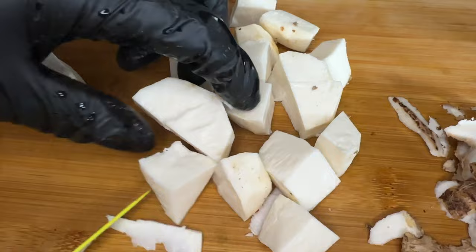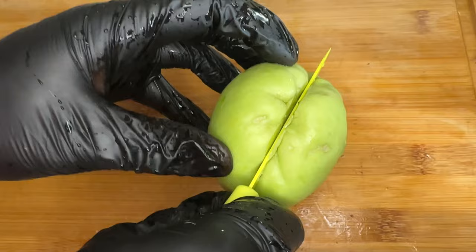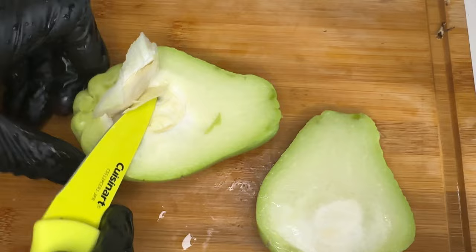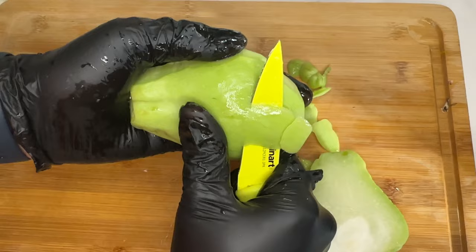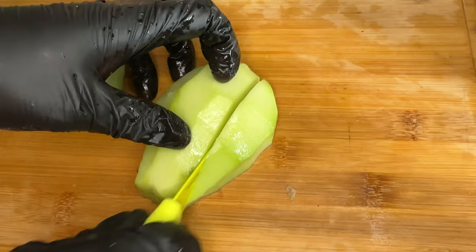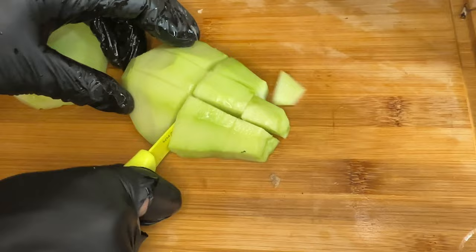Then we're going to chop up our cocoa — same process: peel the skin, dice into medium size pieces, and add it to your water. Next is the cho cho, or chayote. Chop it in half, take out that seed in the middle, peel off the skin, dice it into small to medium pieces, and add it to your water.